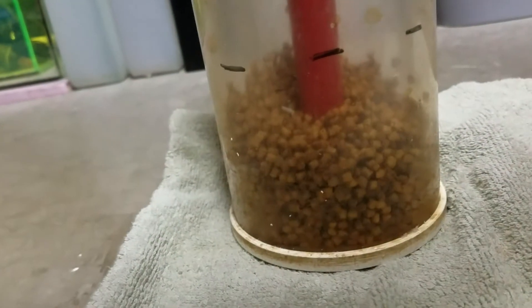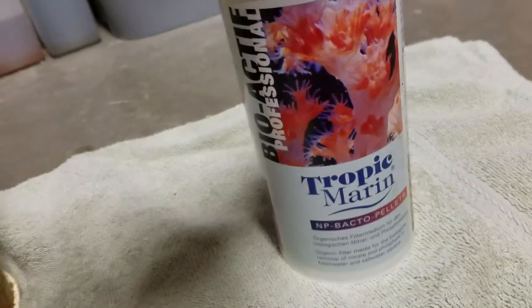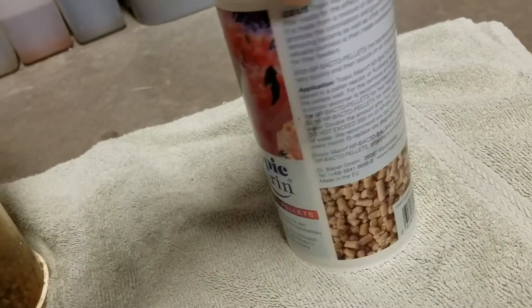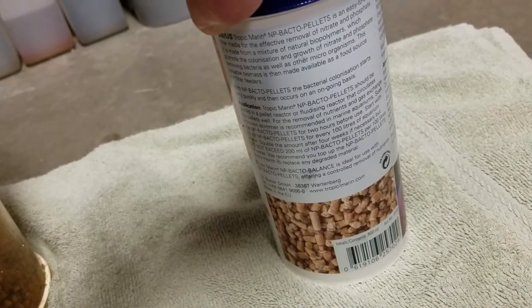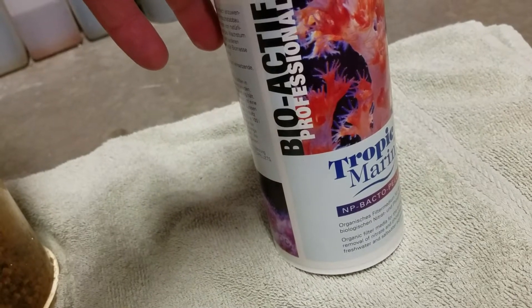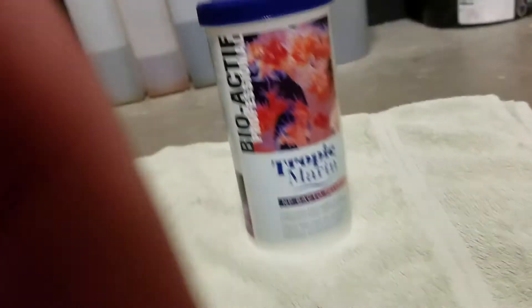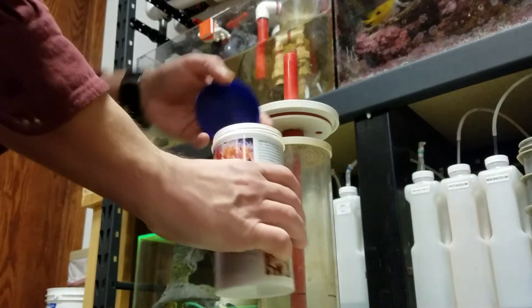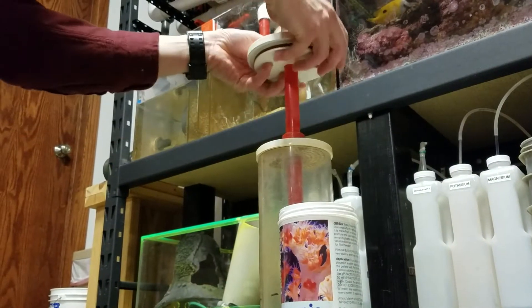As long as we're doing this six-month change, I want to give a little review on the Tropic Marin NP biopellets. I think these things have been great. I used a brand before for a short period of time — they clumped all together, didn't tumble well, and ended up dissolving very quickly. These are dissolving, don't get me wrong, but over the course of six months, and they are not clumping.